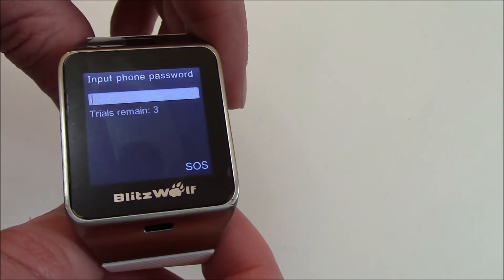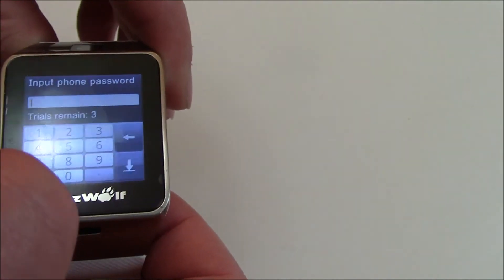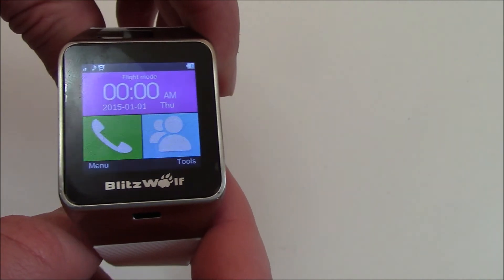The smartwatch has been restored to factory settings. To get back to the main screen just enter the password 0000 and there you go.